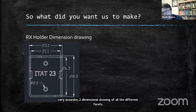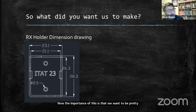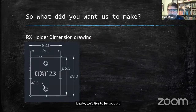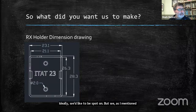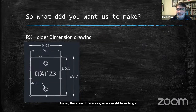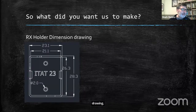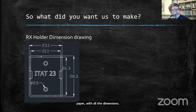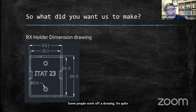We need to produce a relatively accurate — ideally very accurate — two-dimensional drawing of all the different facets. This is just an extract of what we put together. The importance of this is that we want to be pretty close with the initial print. As I mentioned last week, sometimes tolerances with the printing differ, so we might have to go through prototyping. But essentially, the whole idea is: get an accurate drawing, sit down with the 3D package, and refer to it. I normally print it out and have it on a piece of paper with all the dimensions.